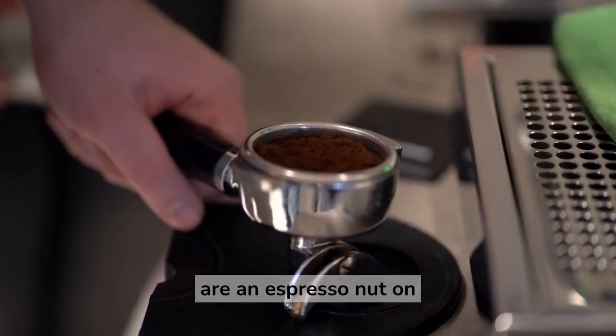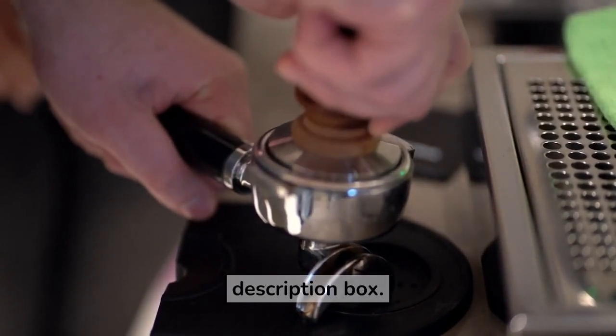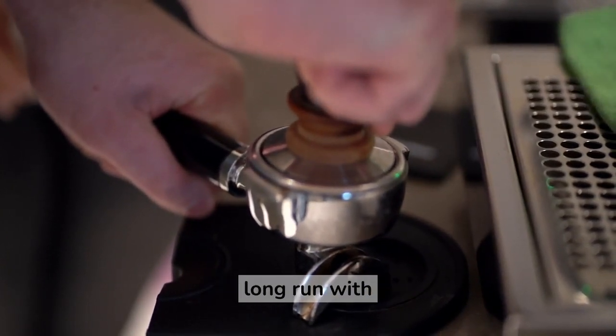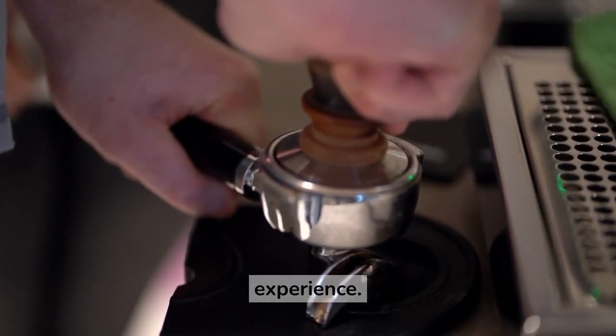So if you are an espresso enthusiast on a budget, we have put the links to all these great products down below in the description box. Check them out to invest in these essentials and enjoy better tasting espresso shots and a more pleasurable at-home coffee experience in the long run.